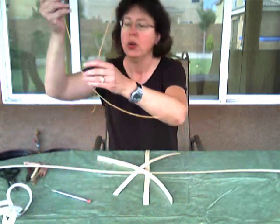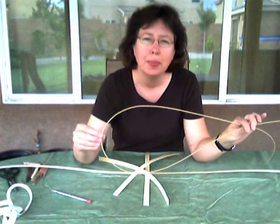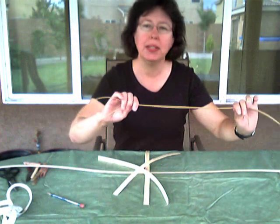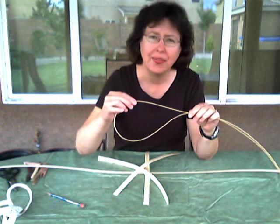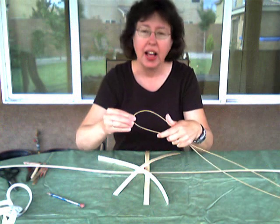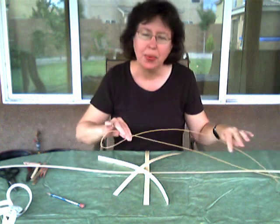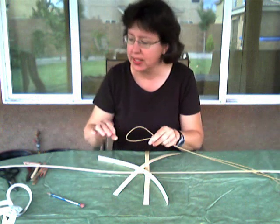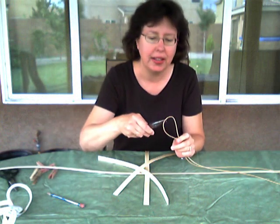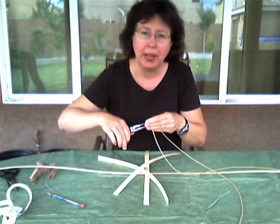Now we're going to take a piece of number 3 round reed. Remember in the square basket we folded it in half and crimped it — this time I want you to fold it a little off center, because we're going to be doing more twining on this basket and I don't want the loose ends to end at the same spot. Fold it slightly off center, use your needle nose pliers, and just give it a crimp — that's going to keep your reed from breaking.